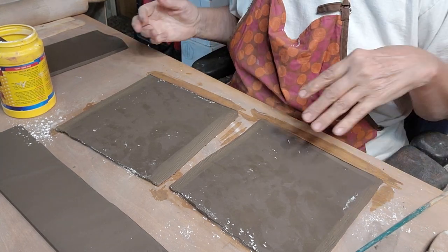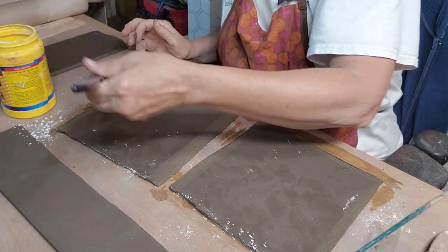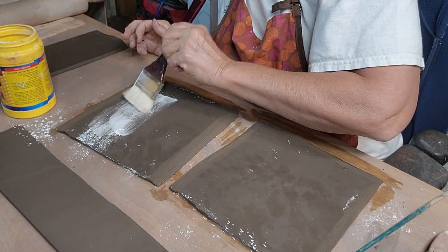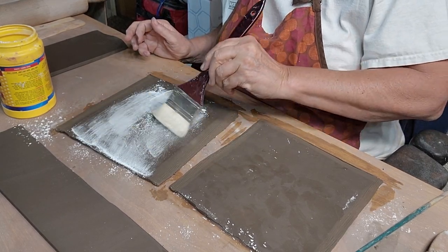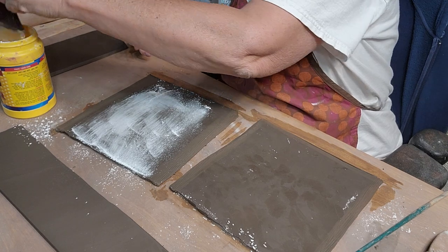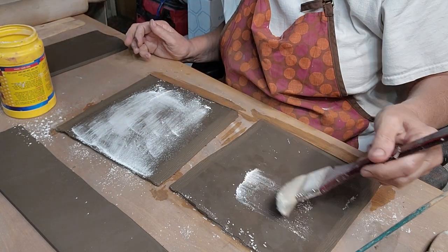I'm going to put these two pieces together, but I don't want them to stick to each other in the center, so I'm going to put some cornstarch just in the center of these two pieces.